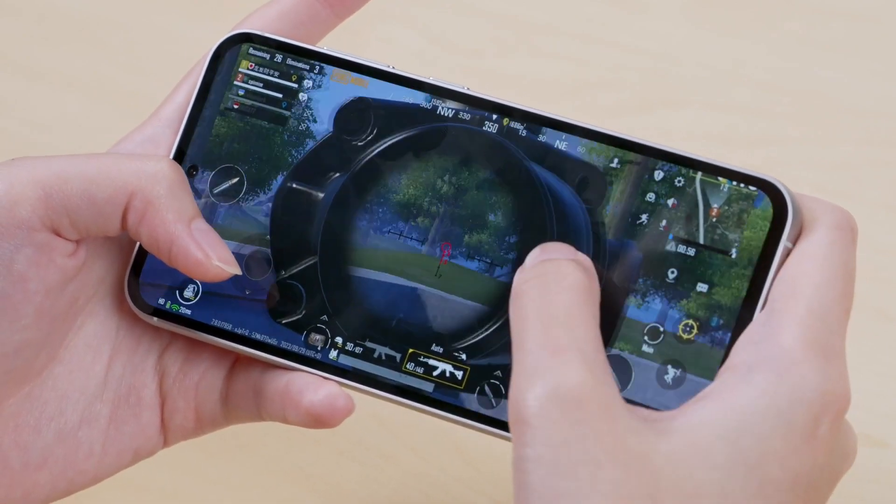So long as Samsung can check the right boxes, it's easy to see the Galaxy S23 FE standing as a solid alternative to the flagship lineup. It has the camera, battery capacity, and software commitment needed to keep you moving, and a $599 price tag that won't break the bank even without carrier deals.